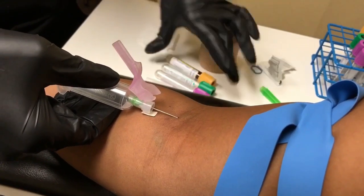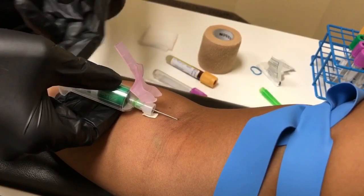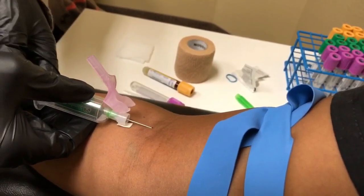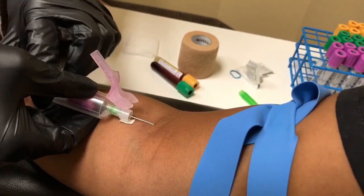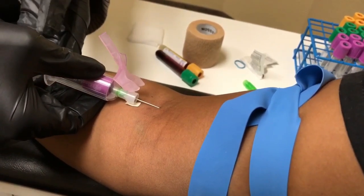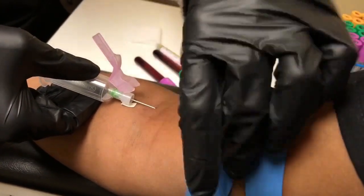You always want to invert your tubes after you draw them. I'm not going to fill this whole tube. Invert. You'll notice that I'm keeping the needle really steady. You want to apply a lot of pressure onto the arm so that you're not moving the needle around. And that's all of them.